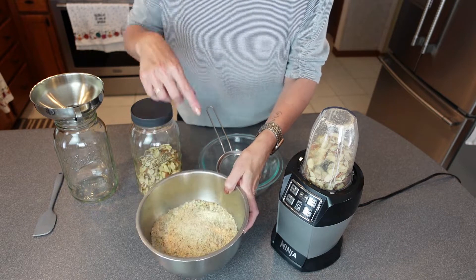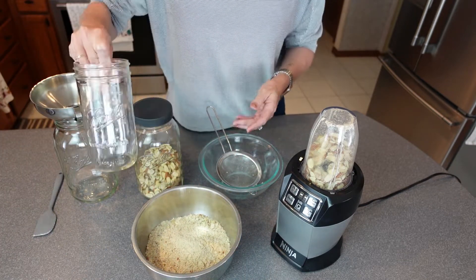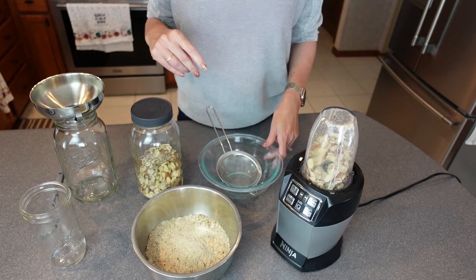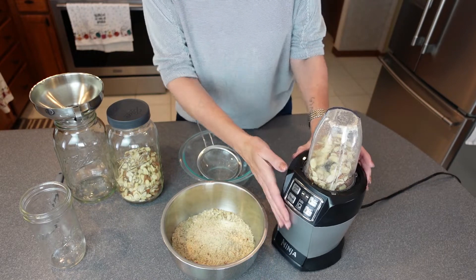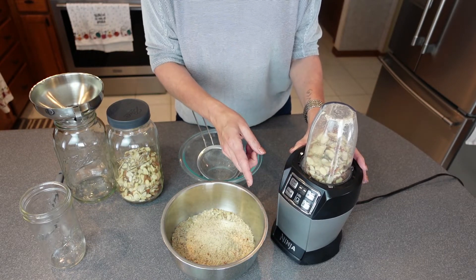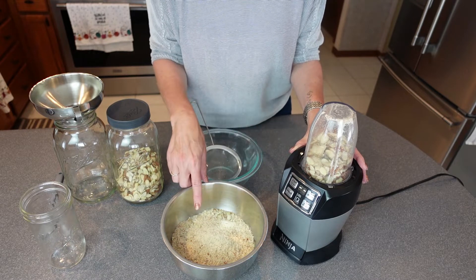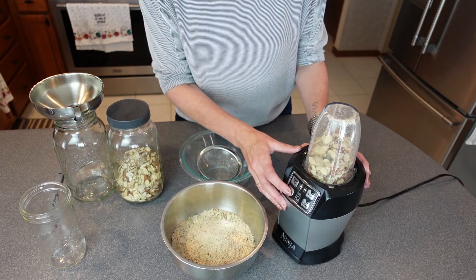I know that there's some lumps and bumps in here, and that's what the sifter's for. I put the lumps and bumps in a separate jar and then send them back through at the end. So I'm literally just going to pulse this five times, give it a shake, and then another five times, and then put it in my bowl to be sifted.